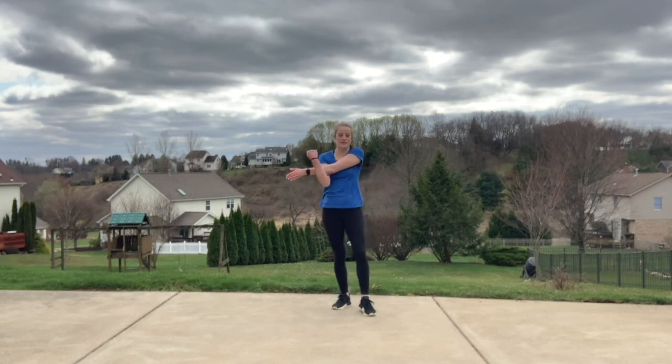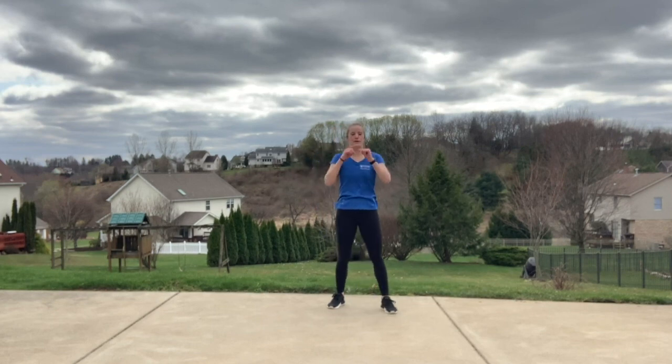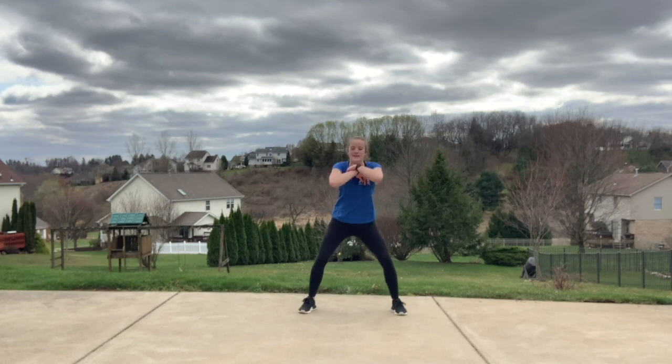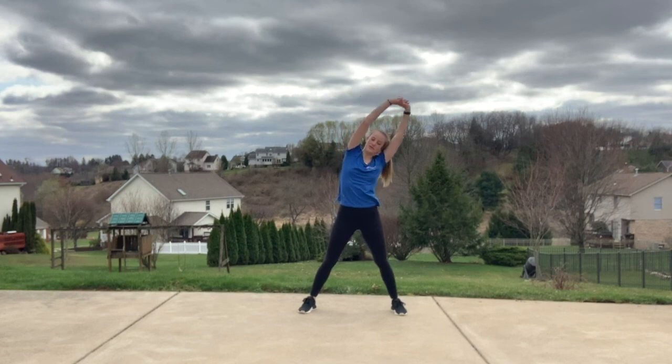Step it in right here. Left arm can come across that chest — grab above or below that elbow. Those arms did a lot more work than you would think, you'll be feeling it tomorrow, I promise. Shake it out, other arm can come across that chest. We have one big inhale and exhale — inhale up, interlace those fingers at the top, stretch it up, and lean all the way over to that right side. With all that turning, this will feel nice.